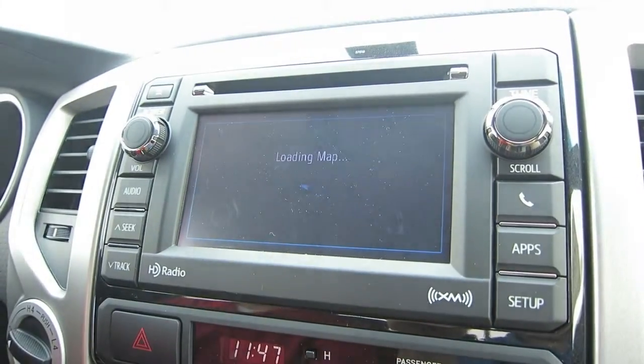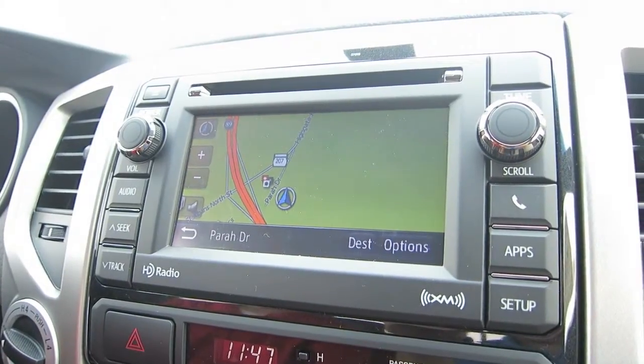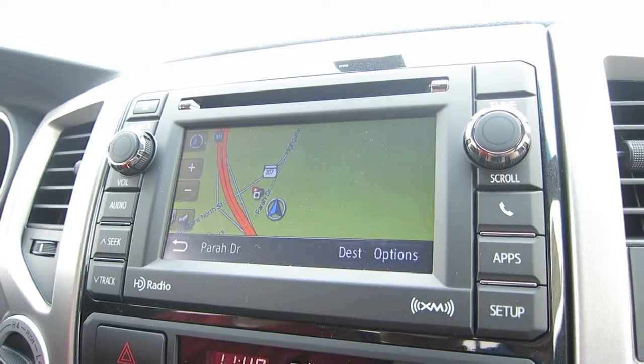Navigation comes standard — it's not a complimentary service for three years. It'll always be a part of the vehicle and will update via USB when you come in for your regularly scheduled maintenance.